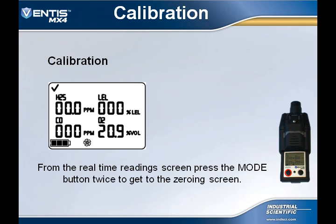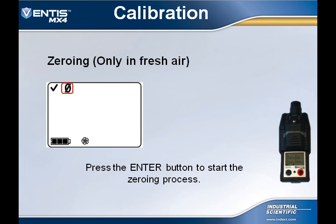Before every calibration, the user must first zero the instrument in fresh air. To zero the instrument, from the real-time operation screen, press the mode button multiple times until they see the zero screen. The zero screen will show a zero with a slash through it in the upper corner of the display.